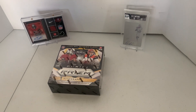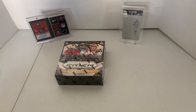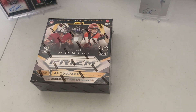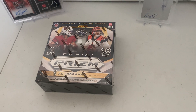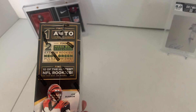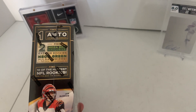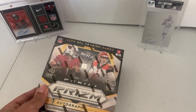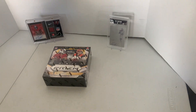Hi guys, today we're doing a product review of Prism Panini boxes. There's one autograph, and hopefully we'll get some of the neon green prisms. Looks like a nice product. Alright, let's do it.